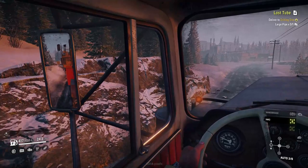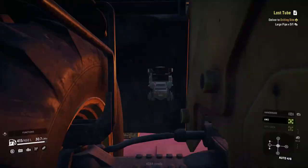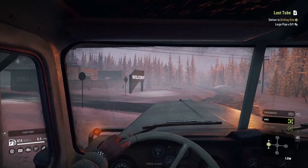It runs pretty good - a hundred frames is pretty decent for what this game brings at ultra settings in my opinion.